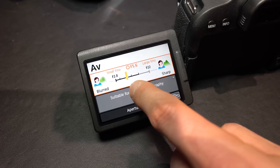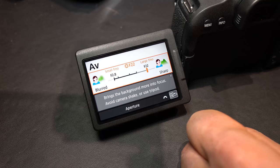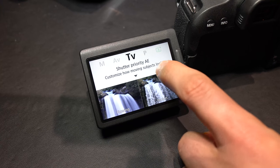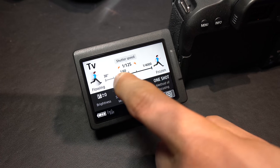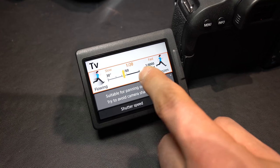On the 77D, you have to turn that beginner mode on manually, but it's available if you want it. If you're new to creating content and creating videos, it walks you through and educates you on how to get those great images and great shots right inside the camera — definitely worth checking out.